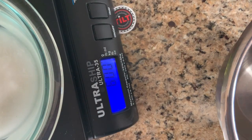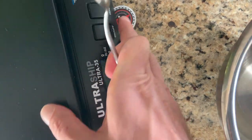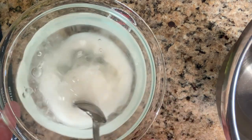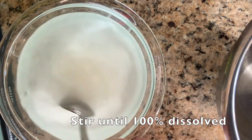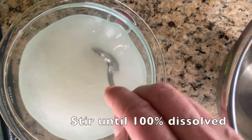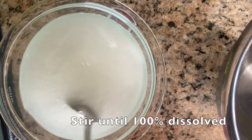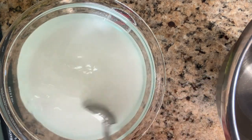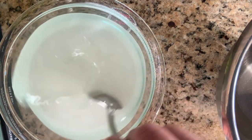I'm going to stir this sugar solution to dissolve it. This is why you want smaller crystals — they dissolve faster than larger standard crystals, and you won't get any dust or caking like you would with corn sugar. It takes a little bit to dissolve.